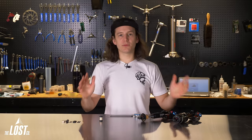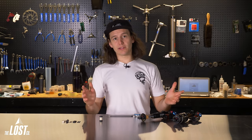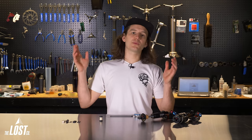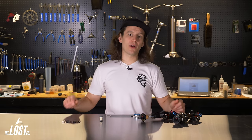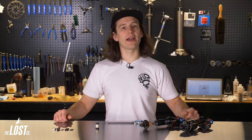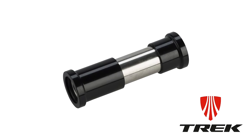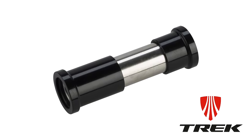A few special notes: the frame bolts that go through the frame, through the eyelet, and thread into the frame on the other side are specific to the frame and are not part of the mounting hardware. The same applies to trunnion shocks — bolts going through the frame into the shock and any small washers are frame-specific, not part of the mounting hardware. Also, some brands use proprietary hardware not available aftermarket — for example, many Treks use proprietary offset hardware which must be purchased from a Trek shop.